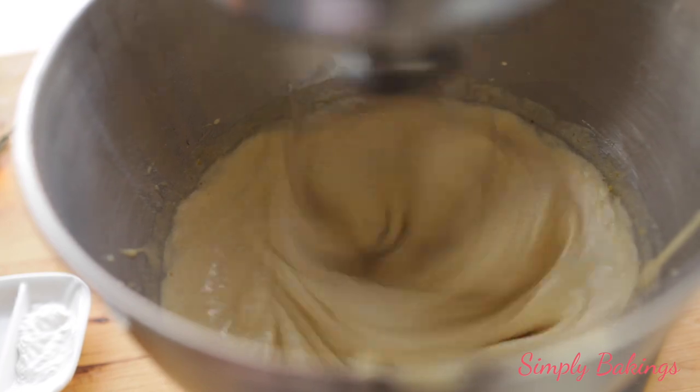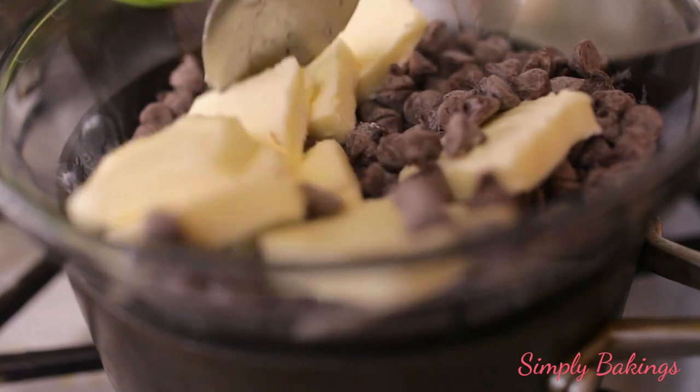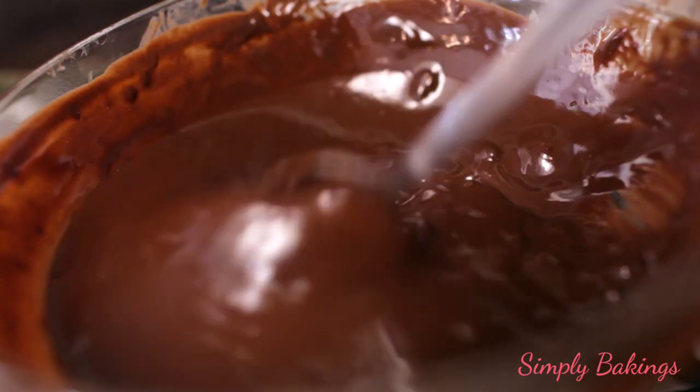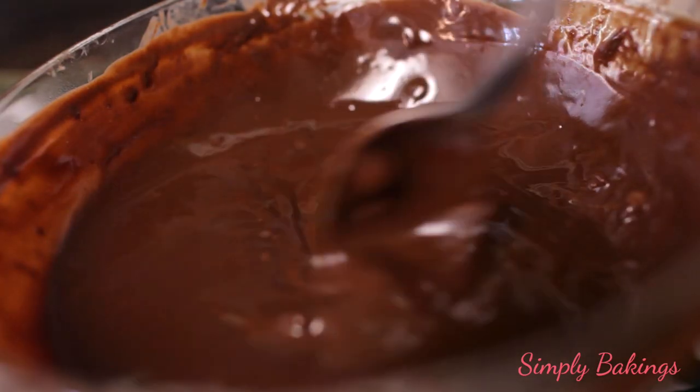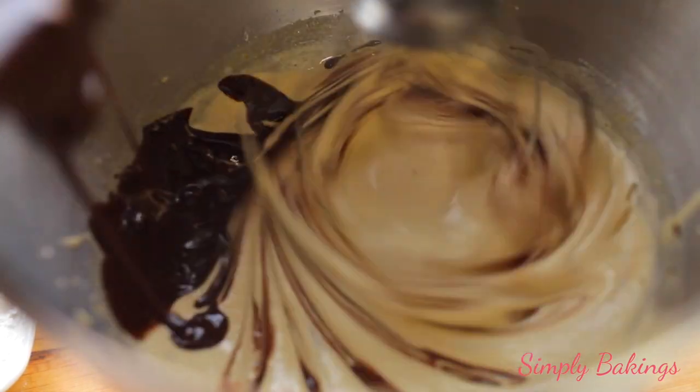While this is mixing, in a double boiler you're going to take the chocolate and butter and stir it until it is melted. It's going to take about five to eight minutes. Once this is completely melted, you're going to add it to the mixture.